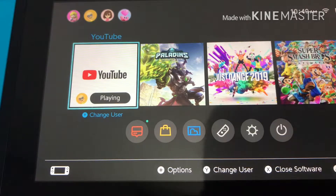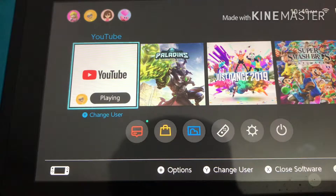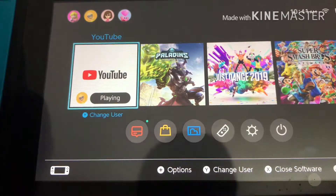What is up, Top Wars here back with another video. Today I'll be showing you how to download YouTube on your Nintendo Switch. First step, number one: make sure that you can use the Nintendo eShop.